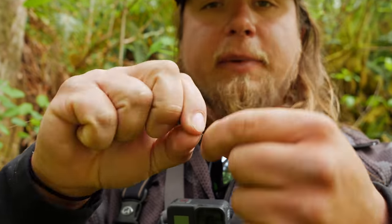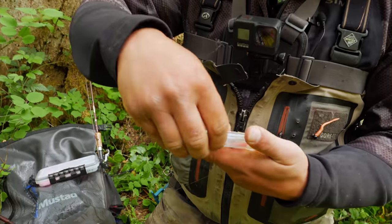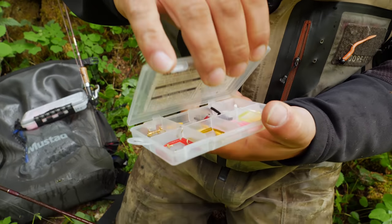At the end of that 10 pound fluorocarbon I've added a number six barrel swivel to help prevent tangles and add a little weight. These micro trout magnets are very very small, but they're matching the hatch of the bugs these fish are naturally eating. I've added another eight pound fluorocarbon piece off the swivel — a one to two foot leader — so it's less visible to the fish and adds distance between the swivel and the jig.